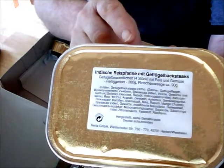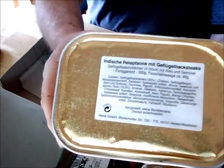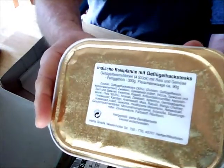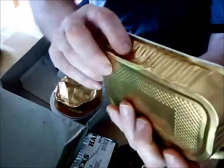This is the second meal, and to the best of my translation it's something like Indian rice cake or bread with chicken chop steaks — so I think it's Indian rice with chicken chunks. Again, boil in hot water sealed, cut it open, peel back the lid, and eat the contents.